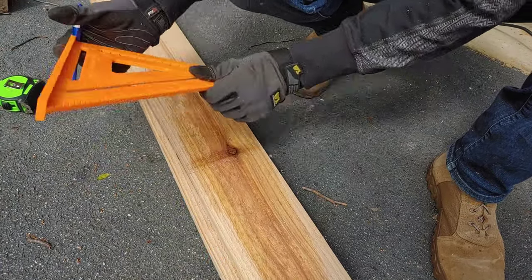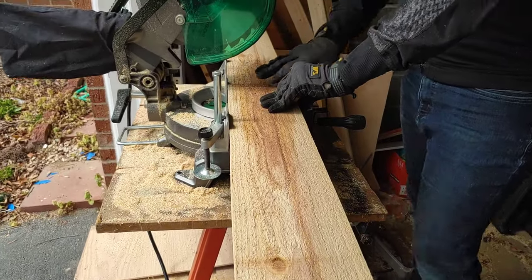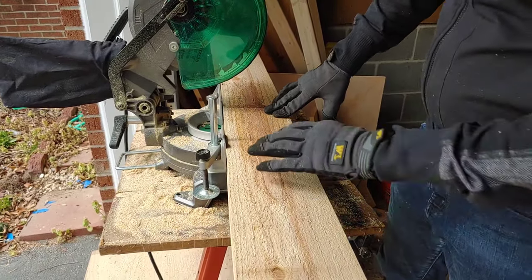Then we measured our whole plank, found the middle, and we're going to cut three of our boards right in half down that middle line.